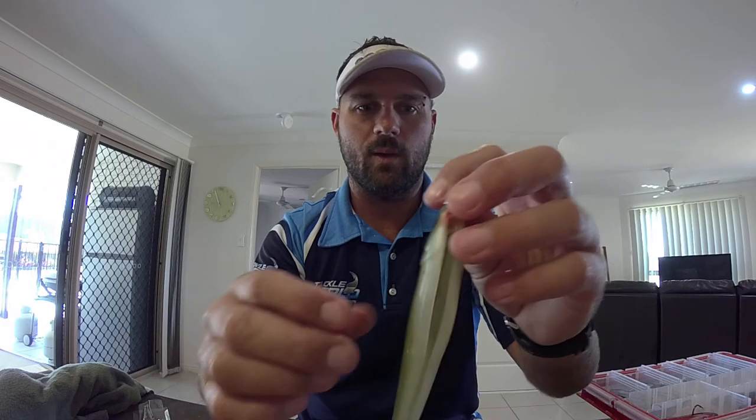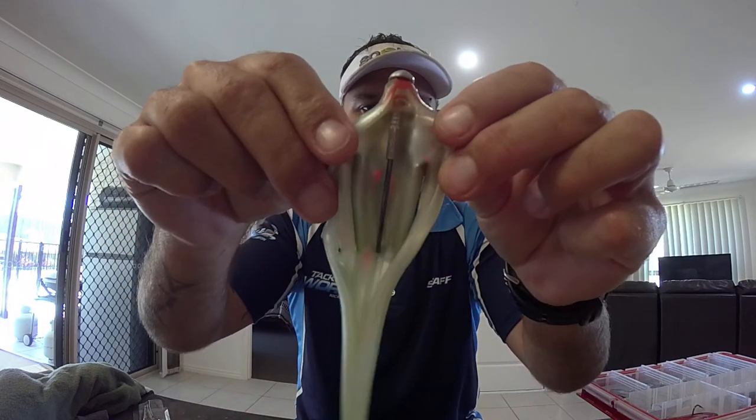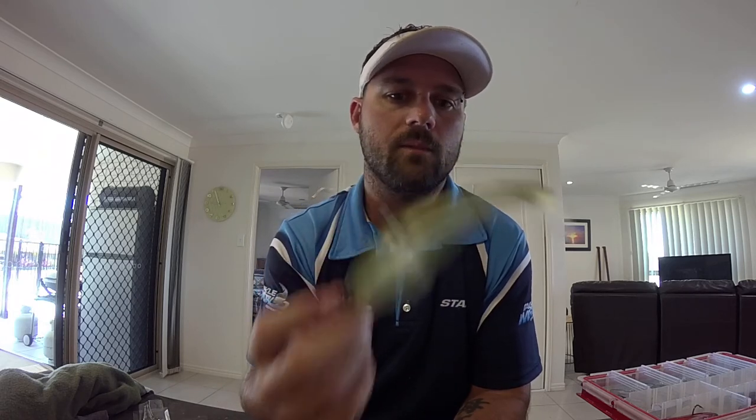Now one other quick tip — hollow belly. If you're finding your hookup rate isn't as high as it should be, you can also use the stinger rig I showed you on the cherubins and shrimps for this style of lure. Any style of lure that has that hollow belly, you can use that ultra point fast patch clip and whatever treble you desire to rig a stinger rig into it as well. There's another heads up for you.